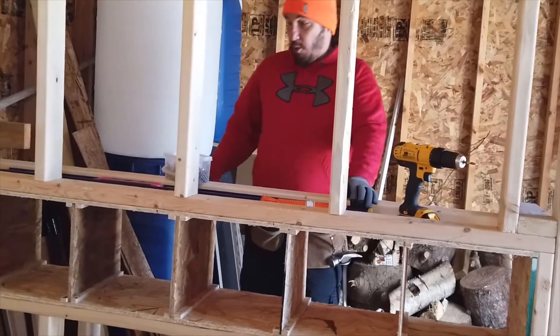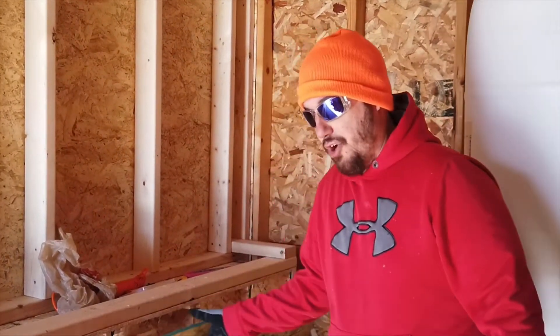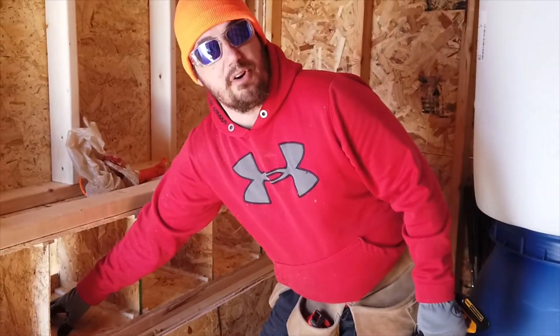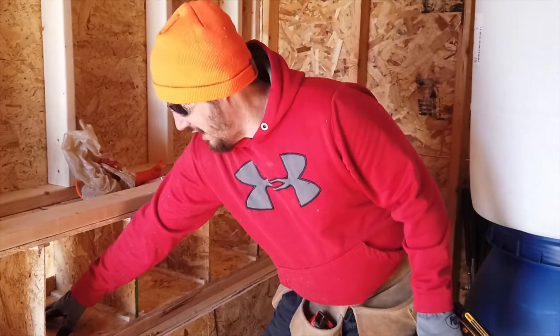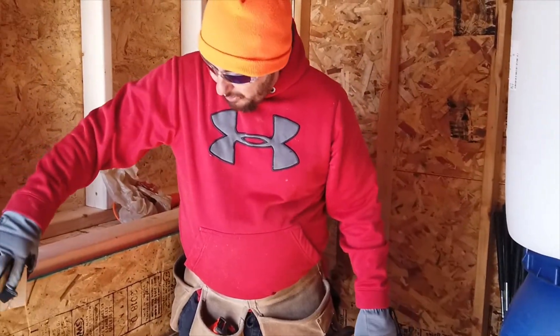Now we've got all our dividers in our nesting boxes, we're going to go ahead and put our plywood on the front. We've got our nesting box all installed, we've got the back door on so that we can drop it down nicely and gather our eggs two or three times a day. What we're going to do now is just mount some blocks up here so that we can lock the door in place.